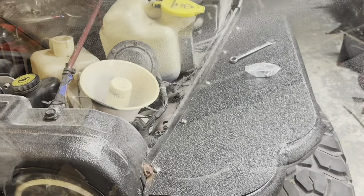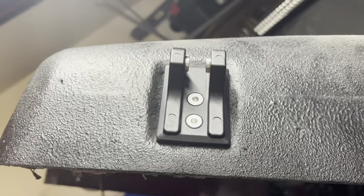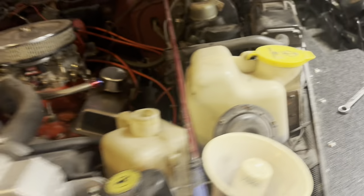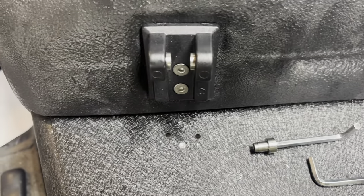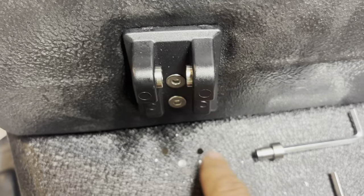Before I went ahead and drilled, I got the uppers installed — just put those two nuts and bolts through with a 10 millimeter wrench. You can use a driver, but I went ahead and did that for both sides. Then I went ahead and drilled those two holes from the bottom just so I got a good alignment of that middle hole.